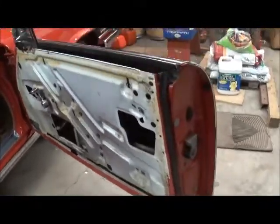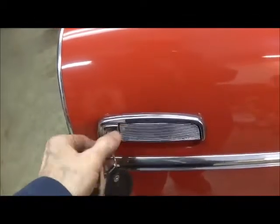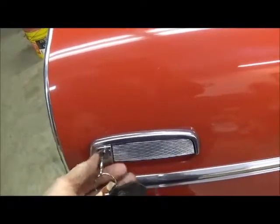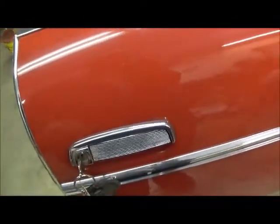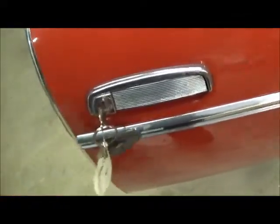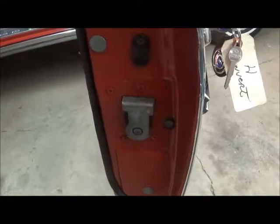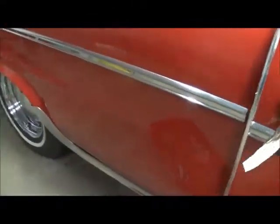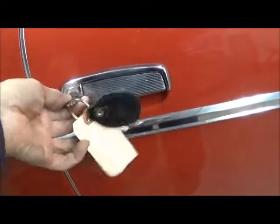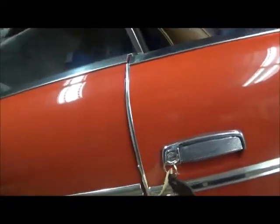I had a note which said this door lock was strange in that with the key I could lock it, but then it would not unlock. It would operate with the inside handle. But it turns out, this right here seems to be a lock adjustment. She's locked. She's unlocked.